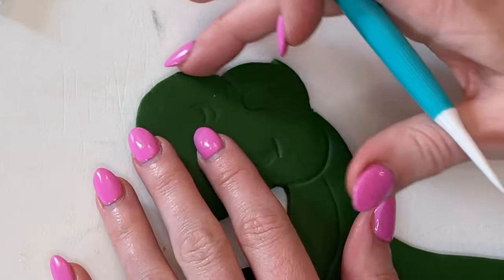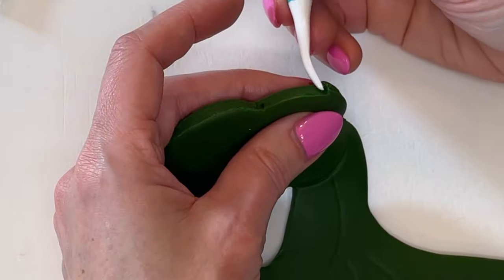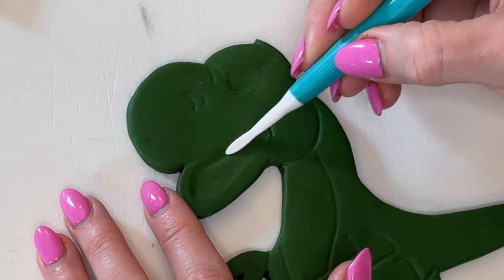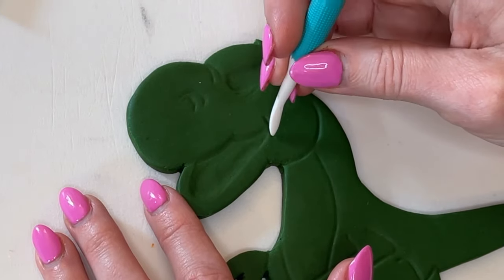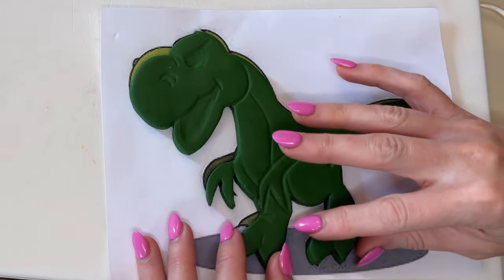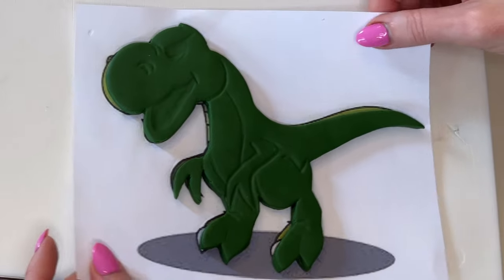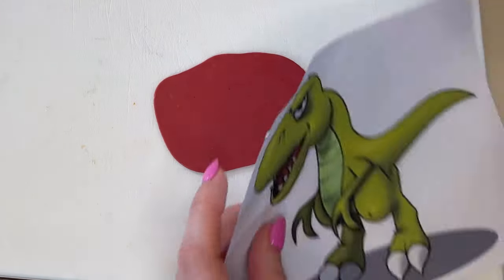Up here where it's jagged from cutting, I just want to round and smooth that. From smoothing I lost some detail — it's kind of like with makeup: as you blend you lose it. So you want to go back and re-deepen the lines to make sure everything is prominent. You can put this back down on top of the picture and realign it, or print two pictures at the same size. I'll set this aside and cut out the other pieces.